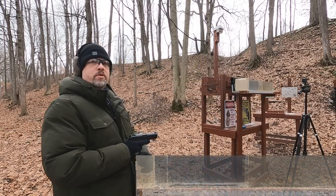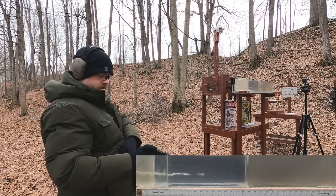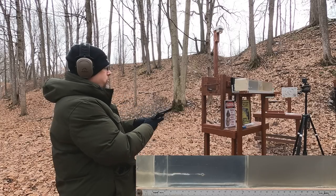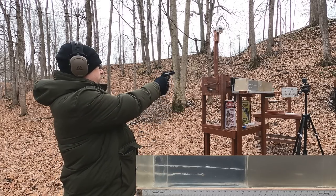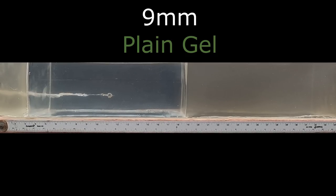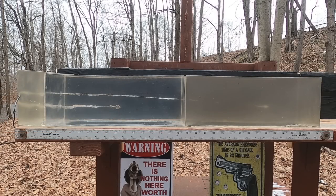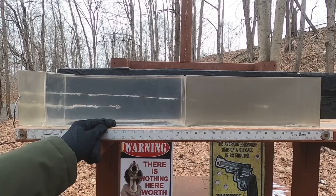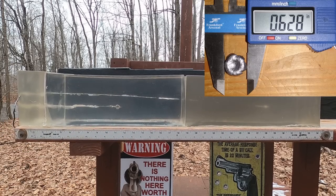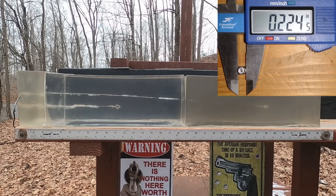Now the plain clear ballistics shots with both rounds. With the 9mm, we got penetration of about 11 inches — so it's under-penetrating slightly. With the 22 Mag, I was not expecting that at all — we got a lot of penetration and it looks like the round fully expanded.